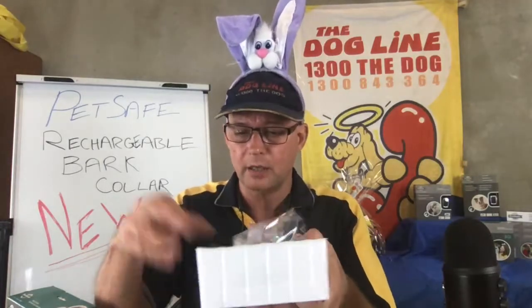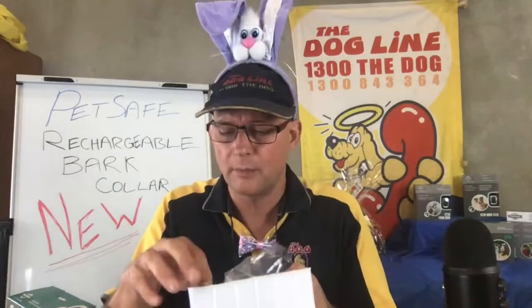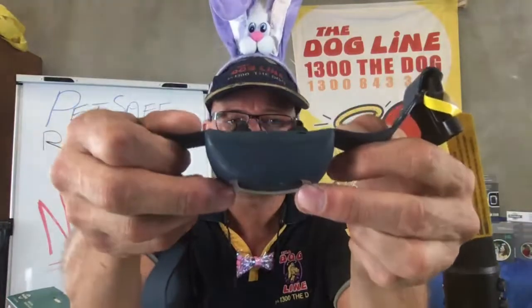I'll show you the probes on the collar. Don't be scared — these collars are very accurate so they don't need to sit tightly on the dog. The probe metal is good quality, so it won't cause any nickel irritation. You've also got a spare rubber stopper for the charging port — put that somewhere safe so you know where it is in six to twelve months.